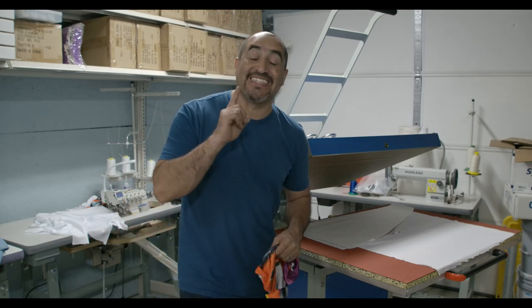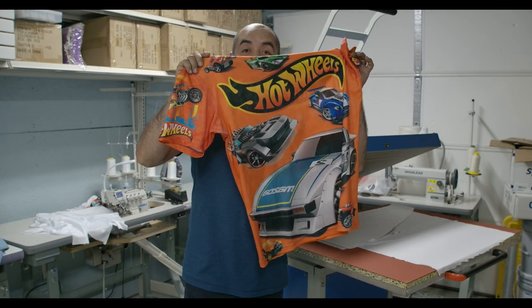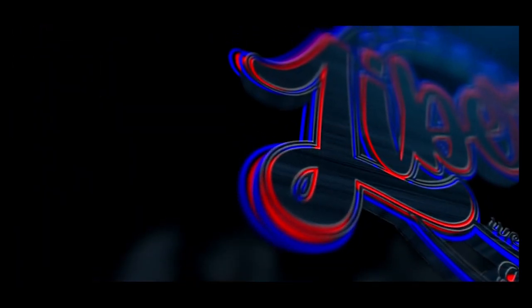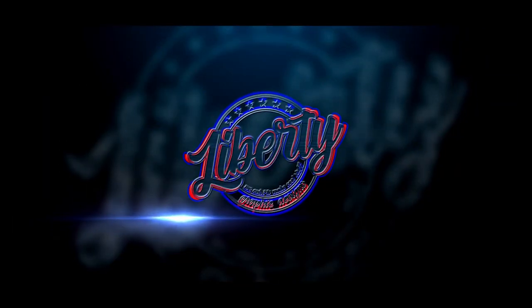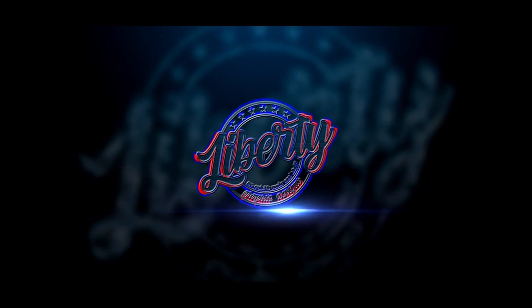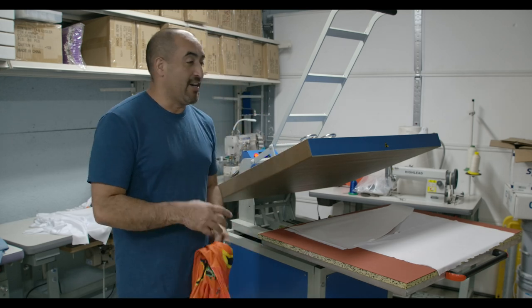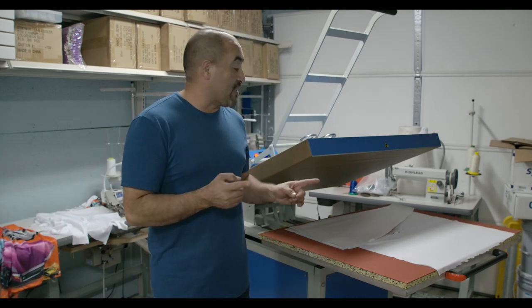Hey guys, this is Juan with Liberty Graphic Designs. In this video we're going to create this shirt right here. If you want to see how we make an all-over sublimated t-shirt, don't go anywhere. On my last video you saw how we put this machine together — we're gonna start doing a lot of sublimation, and in this video you'll actually see how we make and put an actual t-shirt together.